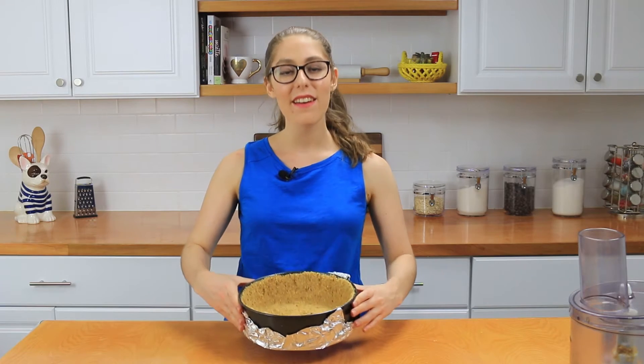My crust is super packed and looking excellent. I'm going to place it into a 350 degree Fahrenheit oven and bake it for about 12 minutes, then let it cool completely — you do not want it hot when you add in the cheesecake filling. When you bake it, put a larger pan on the bottom oven rack underneath the cake just in case any butter drips out, so it won't drip onto your oven and make a big smoky mess. I'll get this in the oven and I'll see you soon.